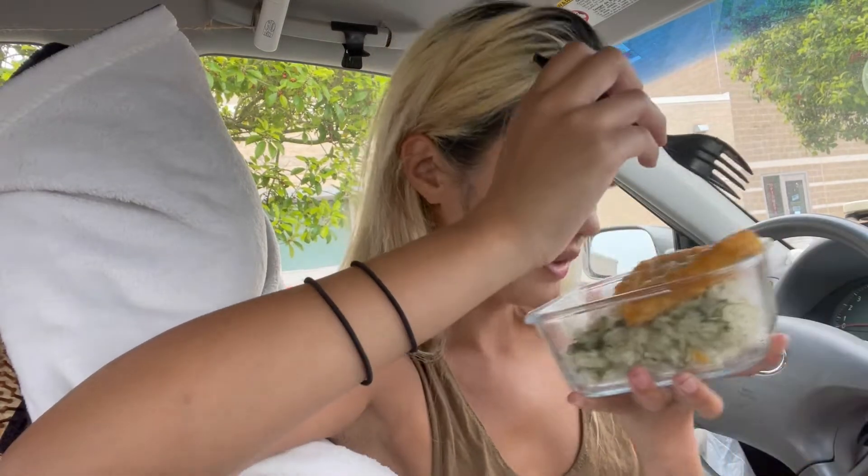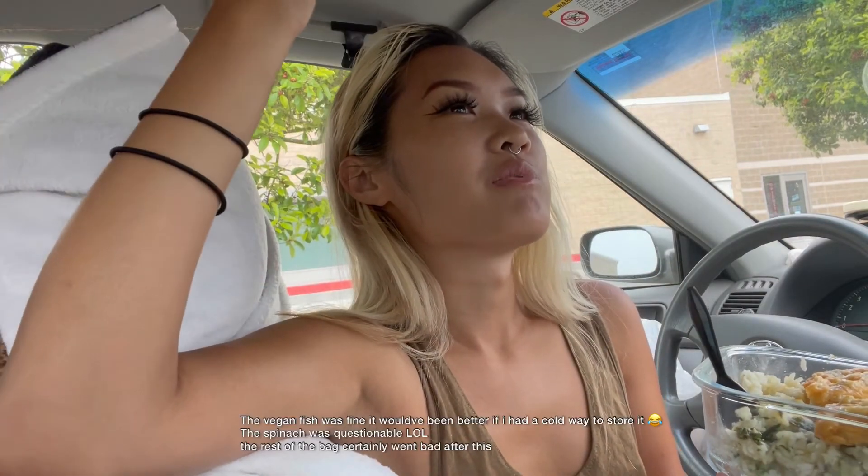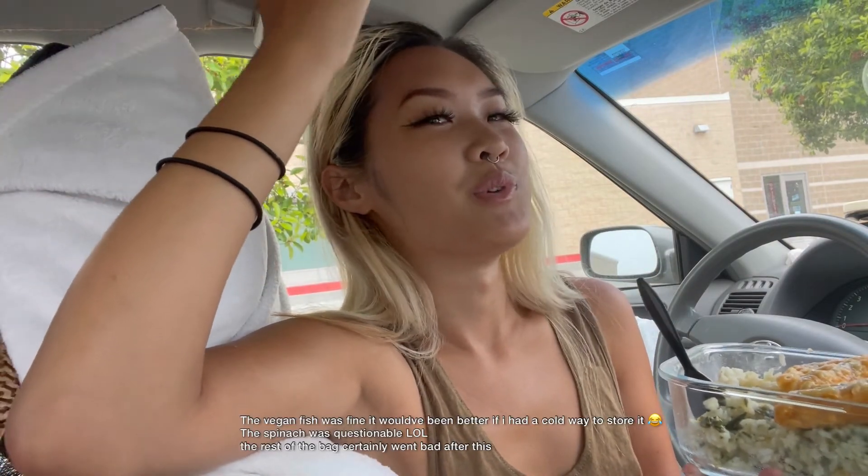The rice is so good! The vegan fish is good — it's just I'm questioning if it went a little bit bad because I didn't store it properly. It smells okay, let me try a bigger bite. All right, I think it's okay — we'll find out in a few hours. I mean, it's vegan, it's not a real fish, so you know.